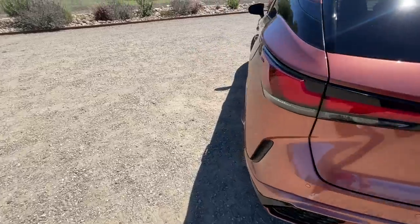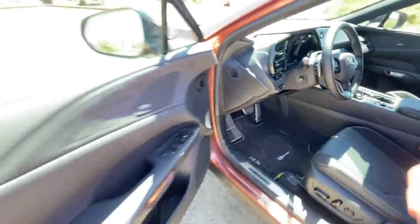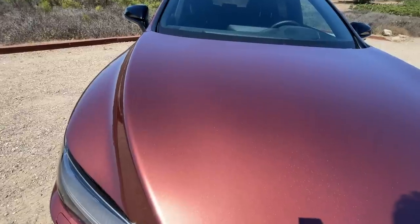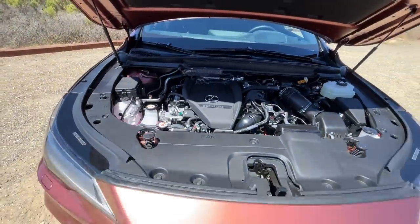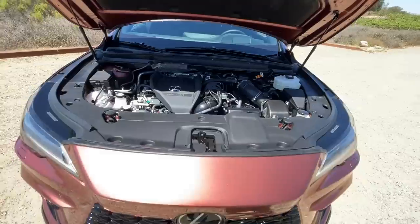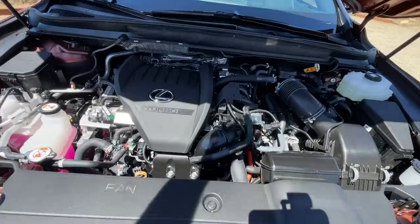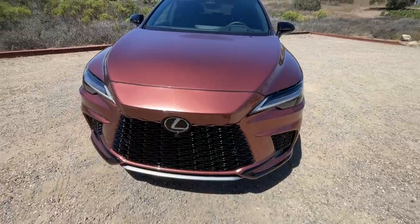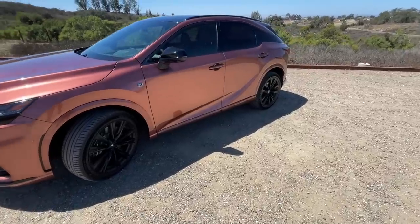Let's start under the hood. You might be expecting a big six-cylinder, but you'd be surprised — it's actually a four-cylinder paired to an electric motor, or 'drive unit' in Lexus speak. That combination produces a whopping 366 horsepower and over 400 pound-feet of torque, which is fast enough, according to Lexus, to take this car from zero to sixty in about 5.7 seconds. The front wheels are driven by the engine and the rear wheels are driven by an electric motor.